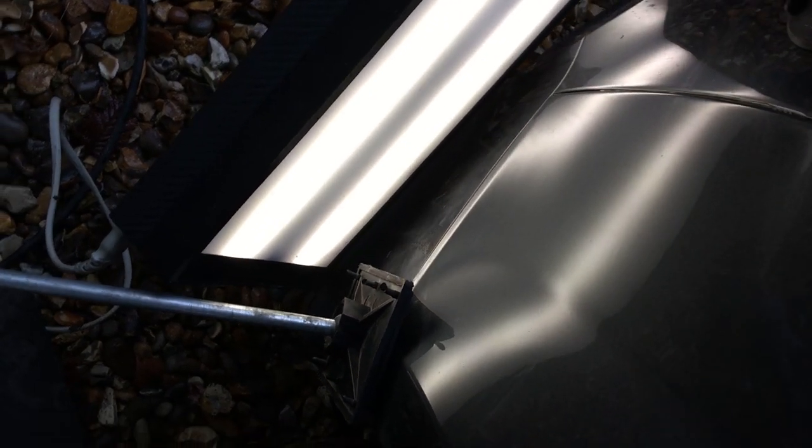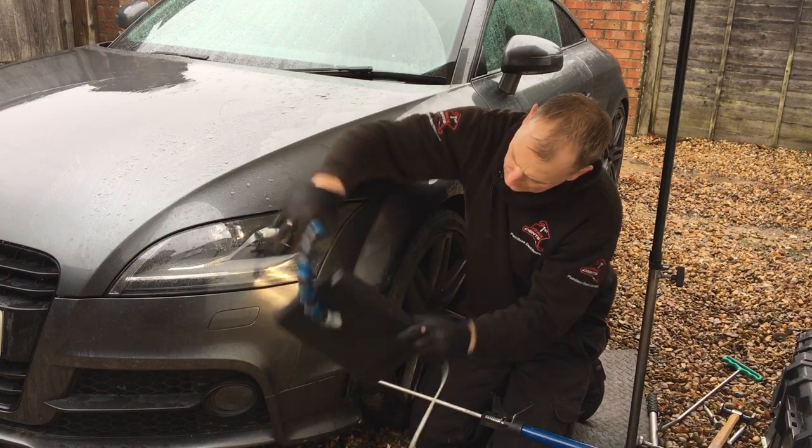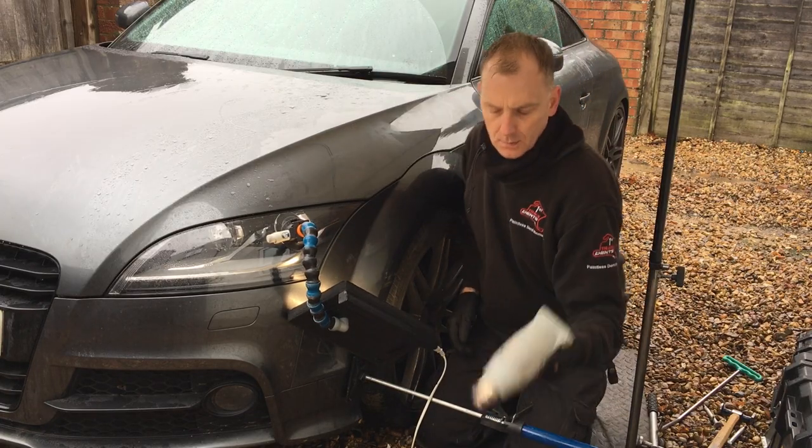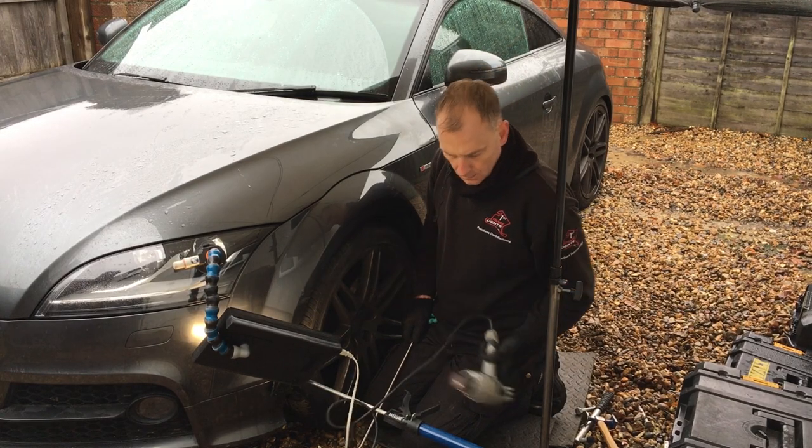From some basic initial pushes the shape has started to come back quite nicely. Next it's time to flatten some of the crowns surrounding this area of damage.